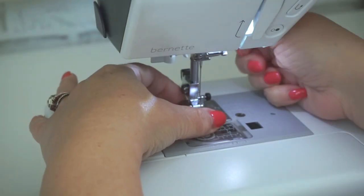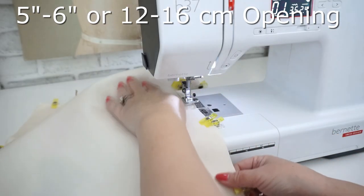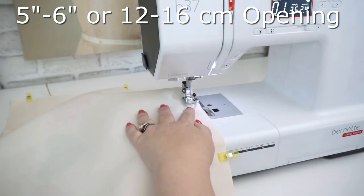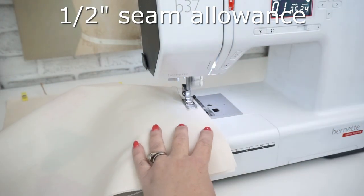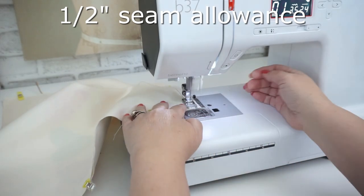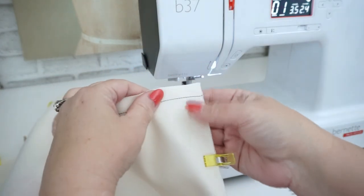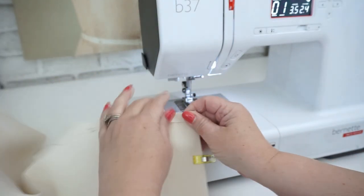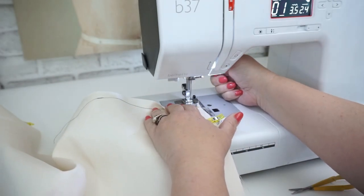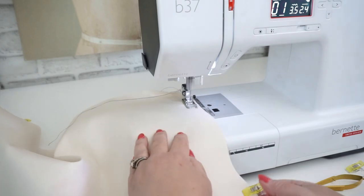Set the regular standard presser foot back up and remember you're going to leave about a six inch opening. Sew with a half inch seam allowance using the sew and fold method to sew the corners all the way around. The sew and fold method means once you've stitched a seam, you fold the seam right on top of the stitch line and then stitch right over the top of that following your seam allowance, which in this case is a half inch.